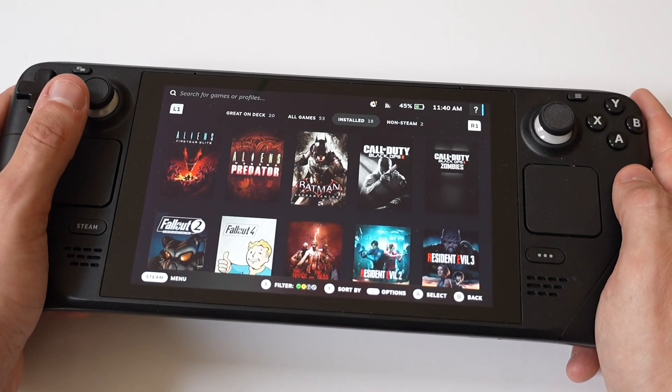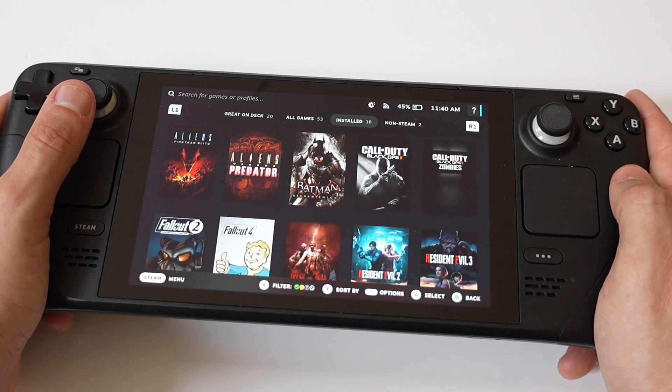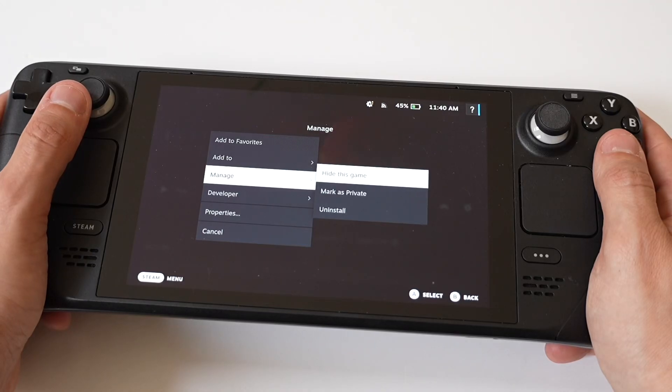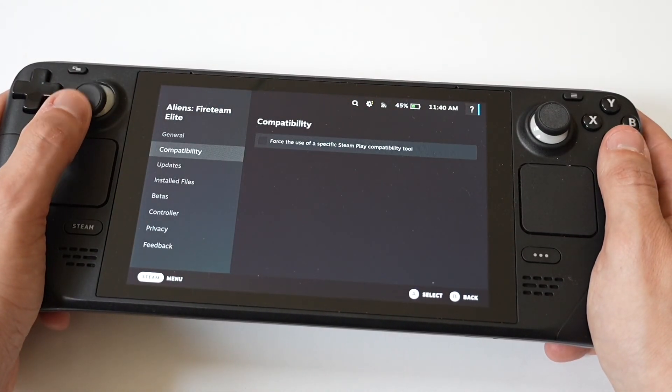Once you have the SD card, ensure the micro SD card is inserted into the deck. Then go to your Steam library, right-click on a game, select Properties, choose Local Files, and then Move Install Folder — and select your SD card. That's how you start putting games on the SD card.